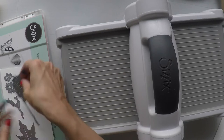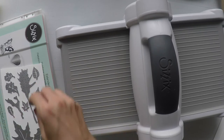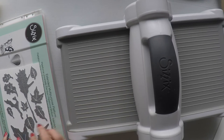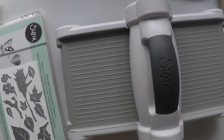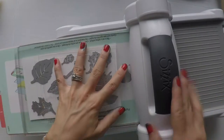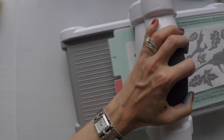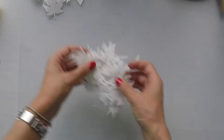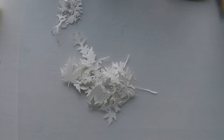I will use a watercolor cardstock to do the die cutting because later I will use distress inks with water to color the leaves. I'm placing all the leaves I see in the pack on this cardstock and will die cut them all at once. I did this process about four times because I wanted to have a lot of leaves — and here they are.